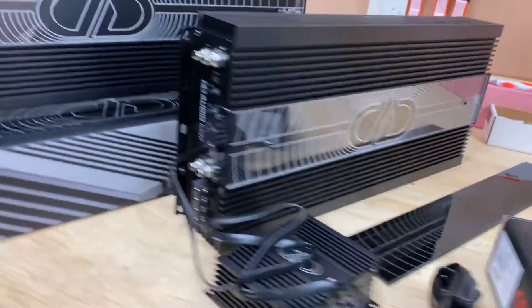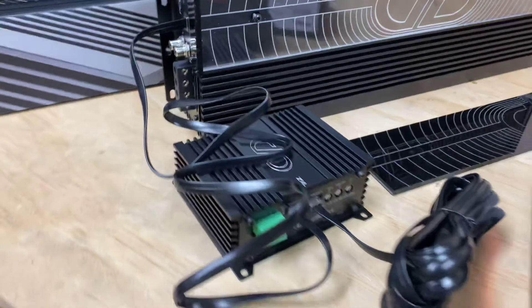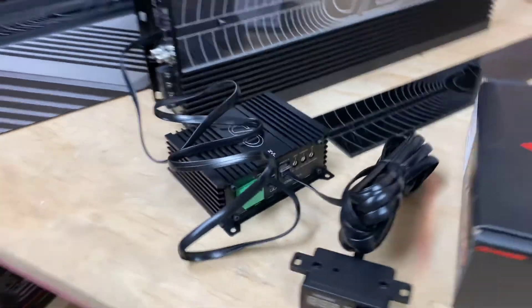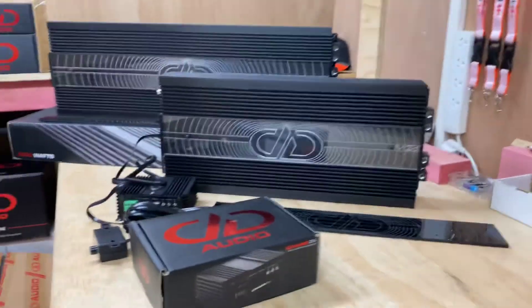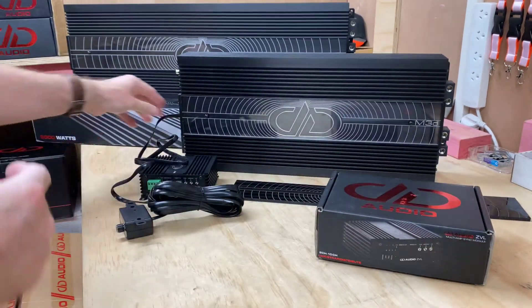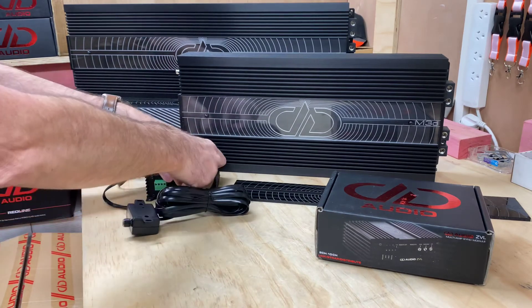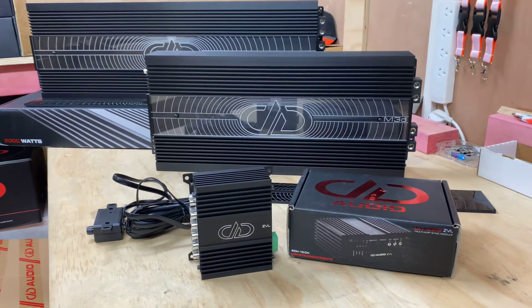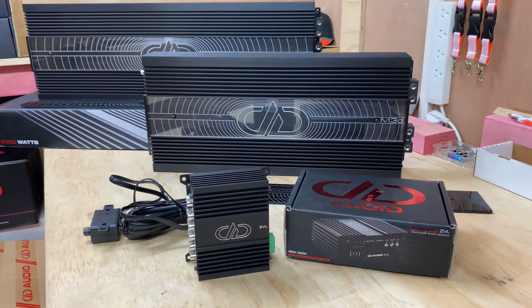The other amazing thing with this — inside here there's a whole stack of jumper leads. There really are endless options with this unit. I guess the best thing to do, if you're really looking at this type of product, is to have a read up on it. If you want to find out more information about the new ZVL multi-amp sync module, the best place for this particular item would be ddaudio.com. You will find it on there, and when you look at the owner's manual you'll see what I mean — it's just really endless what you can do with this thing.